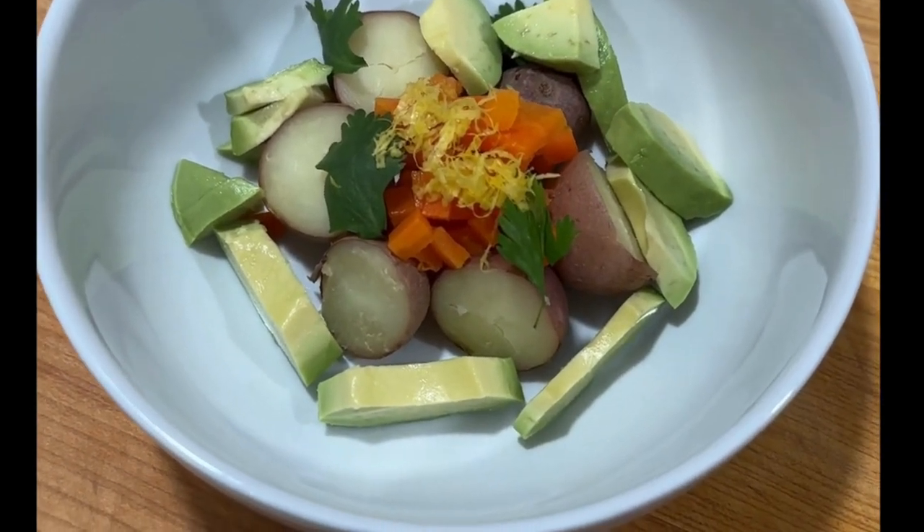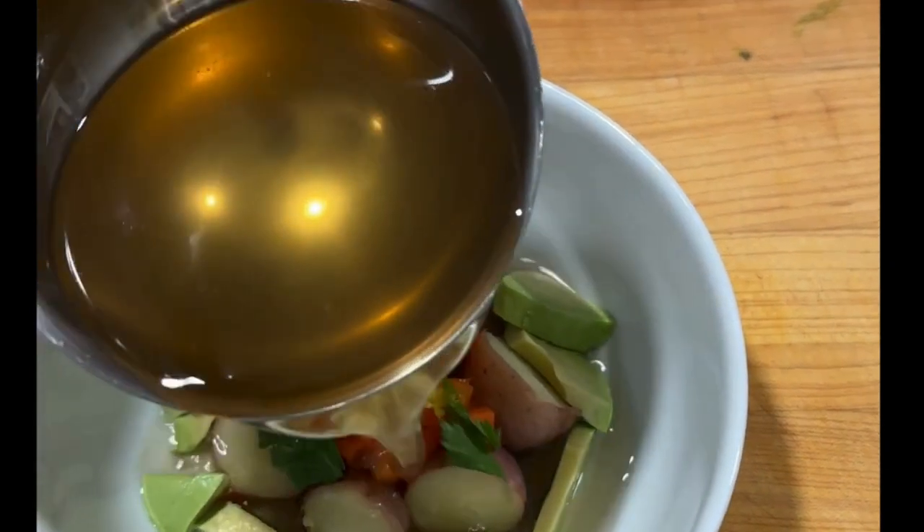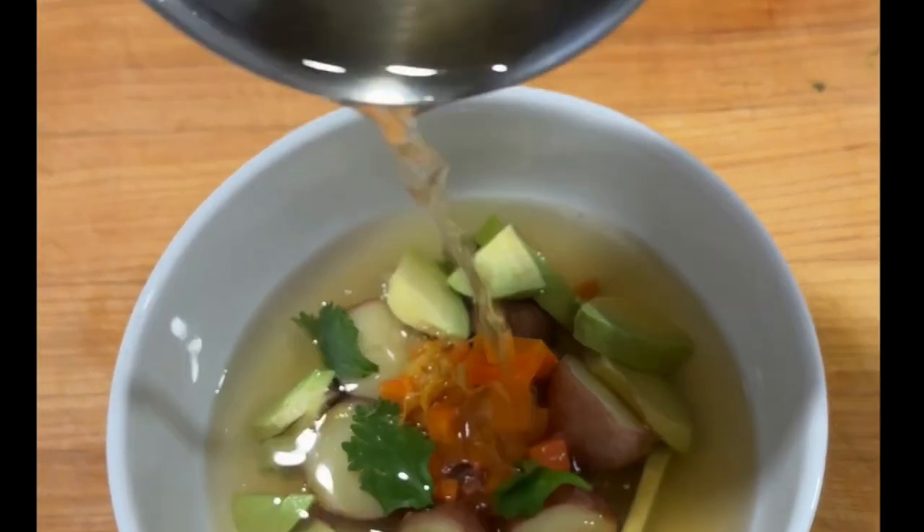Here I've got some steamed potatoes, carrots, lemon zest, cilantro leaves, and avocado. And there's our beautiful, rich, clear consommé going into our bowl.